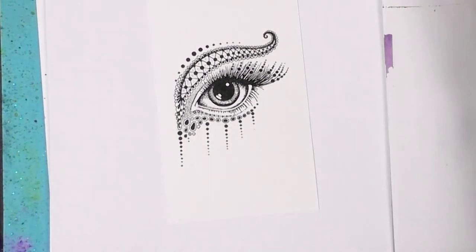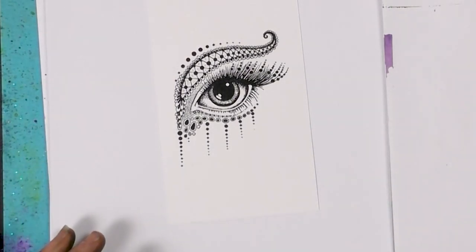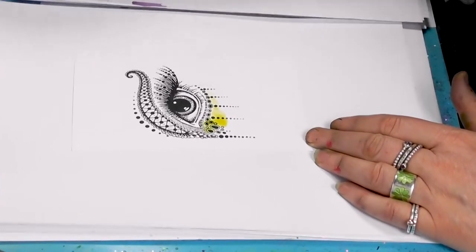All I need now is a fine brush. I'm going to start building up layers of color around the eye, and I'm going to start with pale greens.